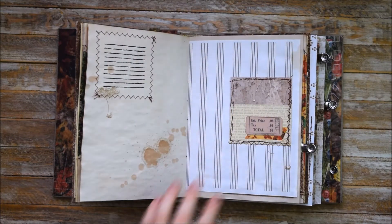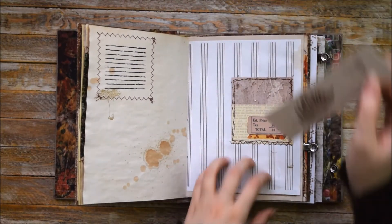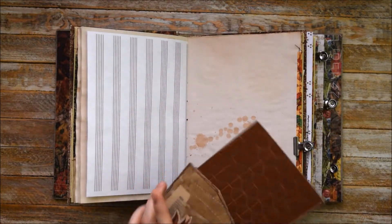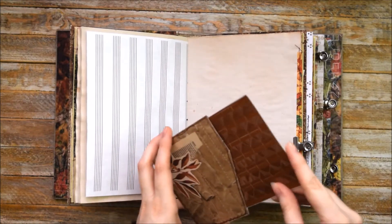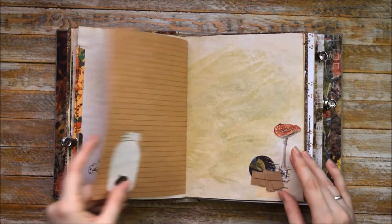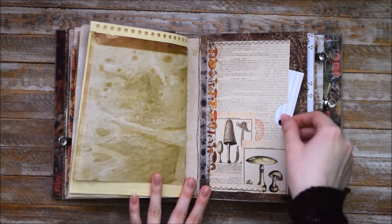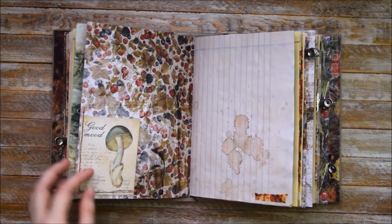Here we have a pocket and a belly band at the same time. More decorative elements, some stamping, more collages. And here we have a pocket that is separate from the book — I just added these photo corners if someone would like to add pictures in this journal. So here we have more collages, more decorative elements, more pages from the book, more collages, and a big pocket with a leathery card and a tag spot.